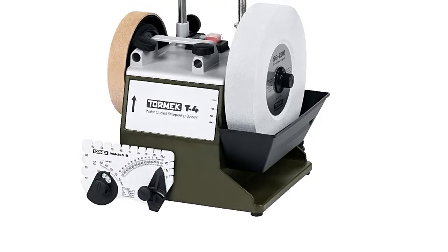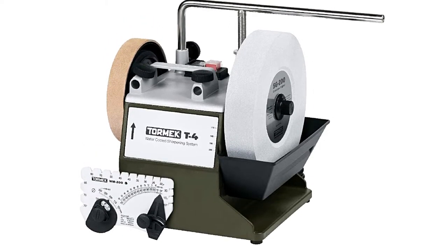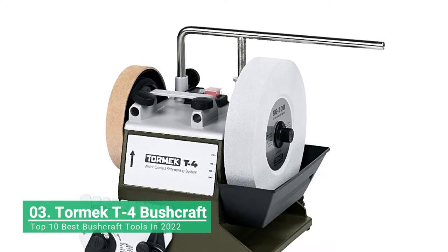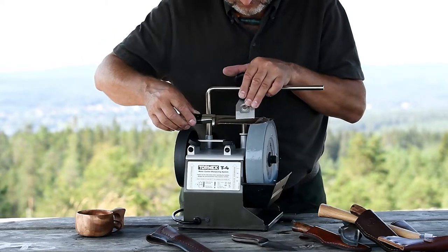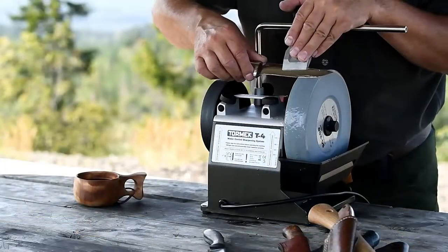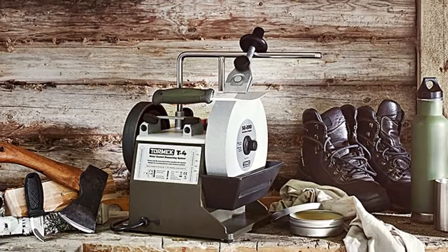The Tormec T4 Bushcraft has a solid cast frame of zinc in which the machine's vital components — such as the motor, main shaft, and sleeves for the universal support — are integrated. The lower housing is made of impact-resistant ABS plastic. This design means a shock-resistant and stable machine with unbeatable precision. Thanks to the integrated handle, you can easily move the machine when needed.